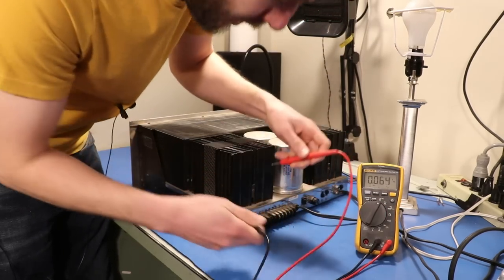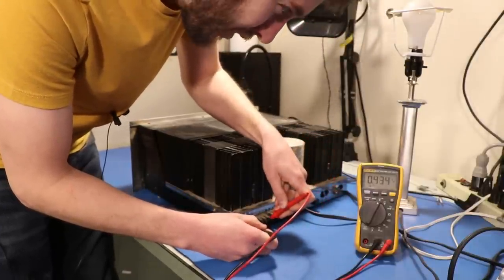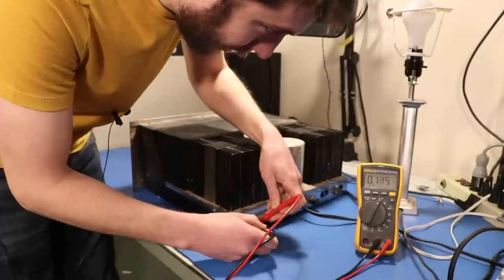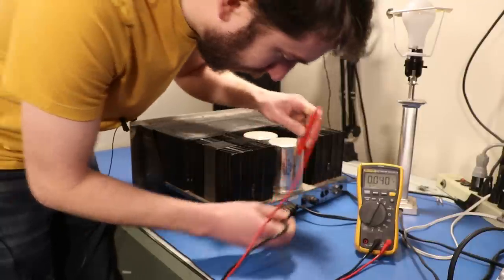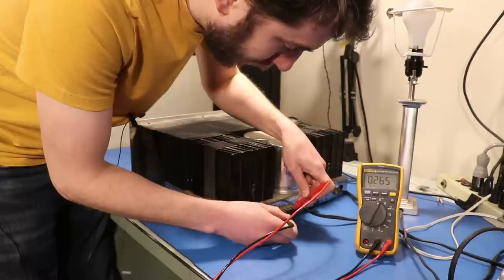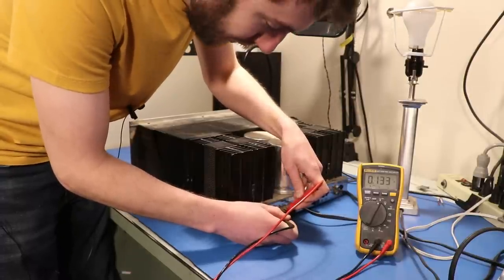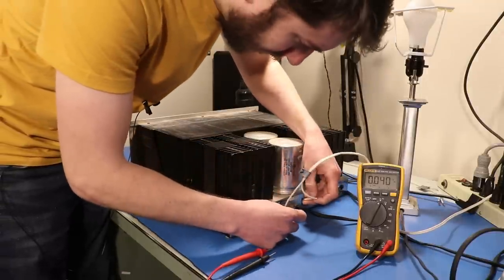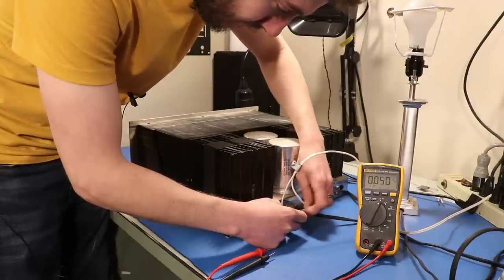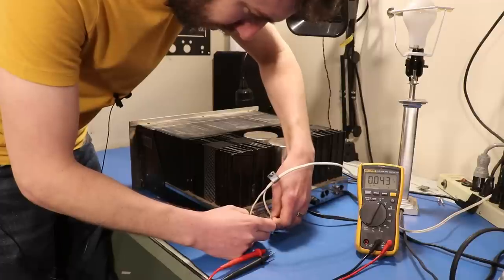Nothing DC on the right channel either - that's quite nice. Let's go to AC now. On the right channel we have - oh yeah - that's half a volt AC on the right channel. That's not good. And you can see it changes with the different impedance selections. Similar situation on the left channel as well. Yeah, there it is.